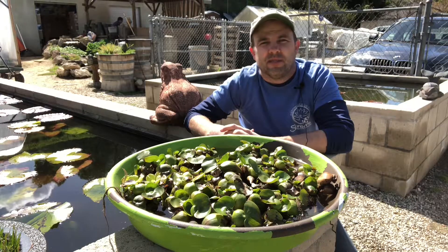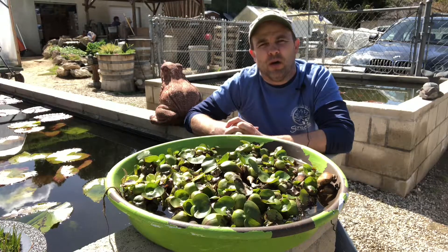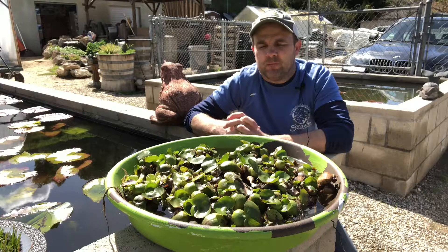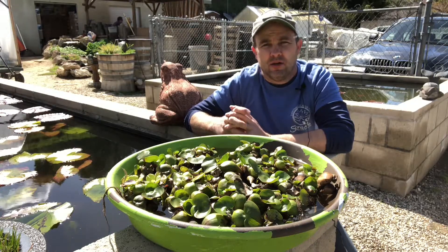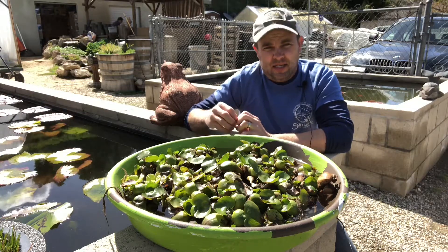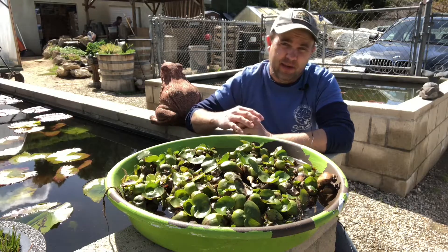Hey, it's Jeff from Sunland Water Gardens. Today I wanted to talk to you about bees that are coming to your pond for water. Sometimes it becomes overwhelming when you have too many bees looking for water — they're coming to your pond, landing on plants, drinking from the plants, and then flying away.